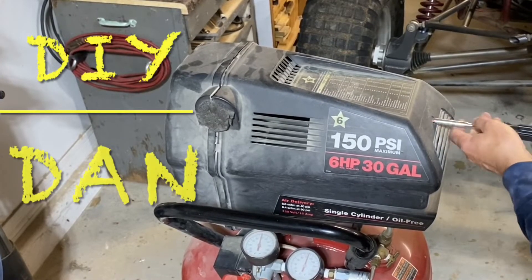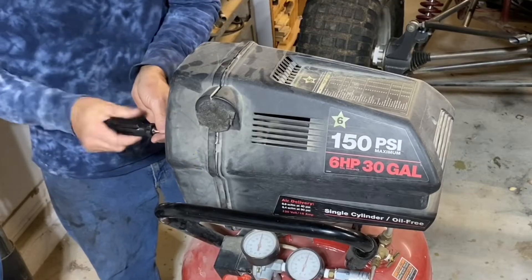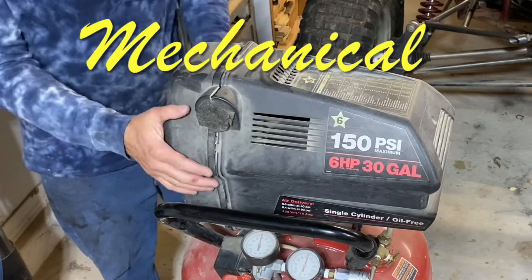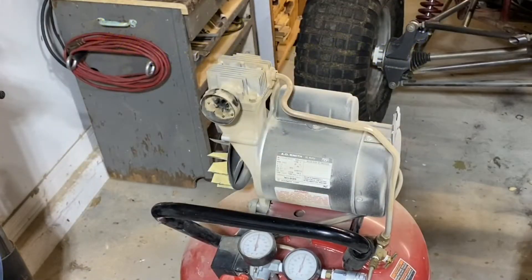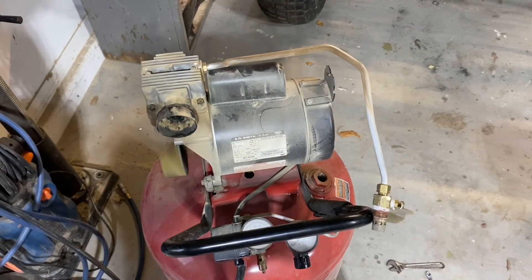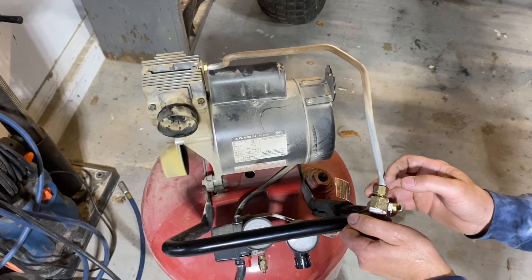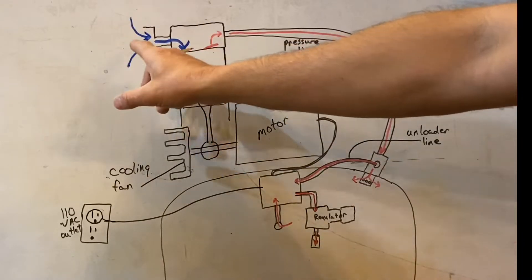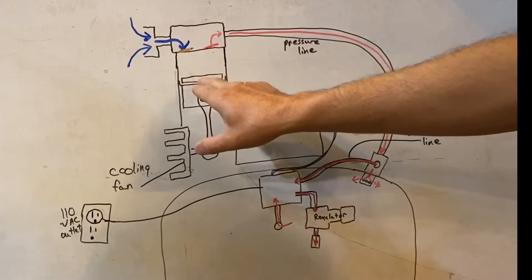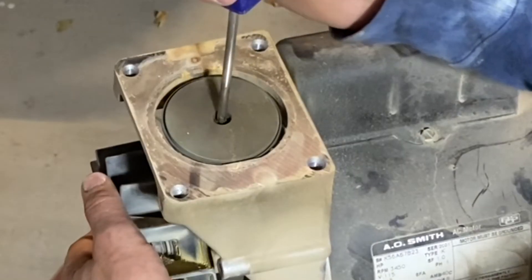DIY Dan here and this is another mechanical video. In this video I'm going to show you how I rebuilt this air compressor that I've had for 20 years. This was a Craftsman 30 gallon upright air compressor. Even if you don't have this exact same air compressor, the concept is going to be pretty much the same no matter the brand or whether it's vertically or horizontally mounted. I'm also going to go over a diagram of how this air compressor works, because in order to fix something you have to understand how it works, and go over some diagnostic procedures to help you figure out what might be wrong with your air compressor as well.